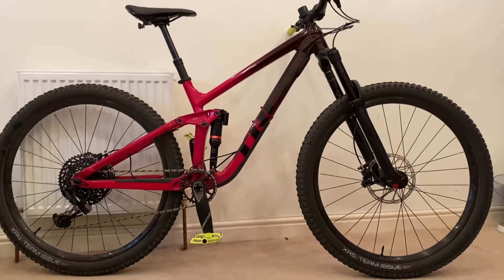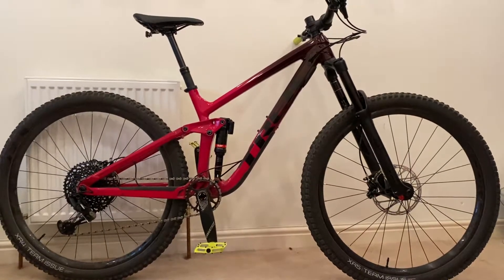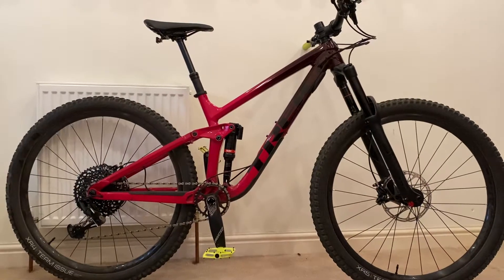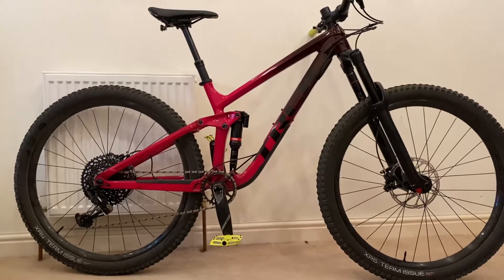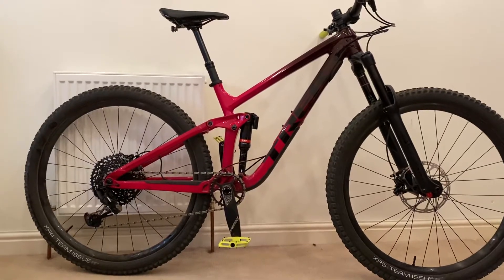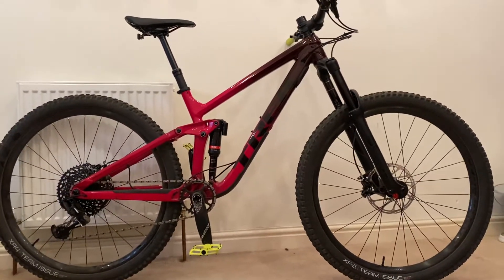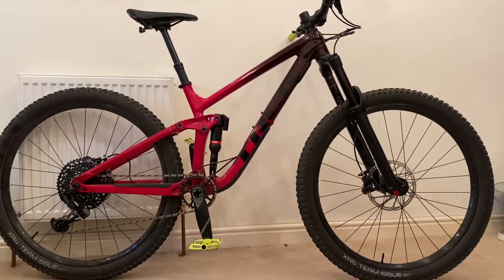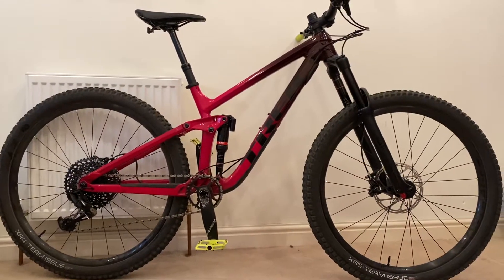I've always found four-bar linkages like this quite supple. I used to ride Ibis bikes with the DW-link — I find that a better pedaling platform — but I think this system works better for smoothness of travel. The Through Shaft technology relates to the damper: there's a little shaft that goes all the way through the bottom of the shock. For details, Trek's website explains it better than I can.